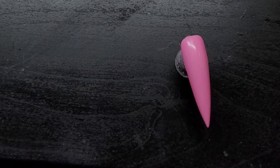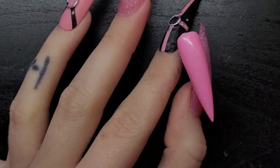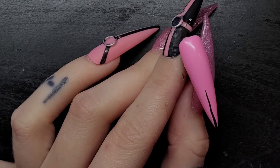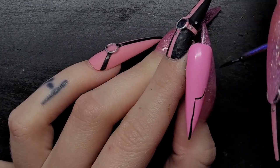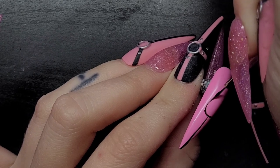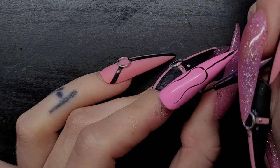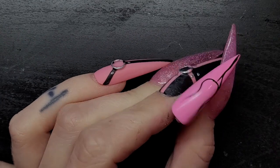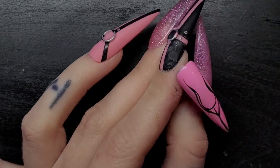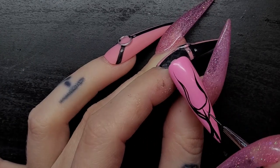Now I'm also gonna do a quick flame nail — pretty simple. Normally I make my flames skinnier, but for this style I like this one. I just start by making a line like that, then a little bit of this, a little bit of that. Honestly, explaining nail art is so weird — you watch it and you learn it, I don't know how to explain too much. So I kind of start up here, make it fatter down here, try to make them even on both sides, and then bring it down like this.